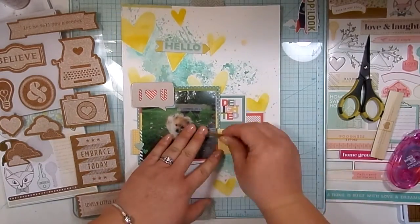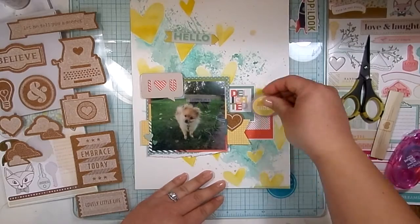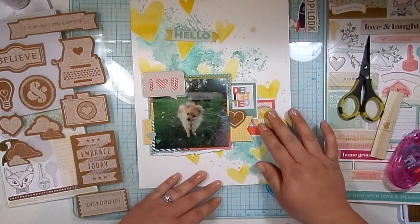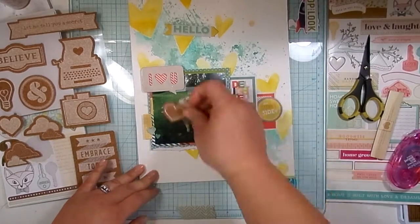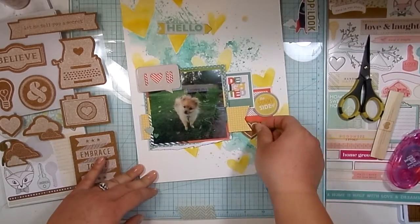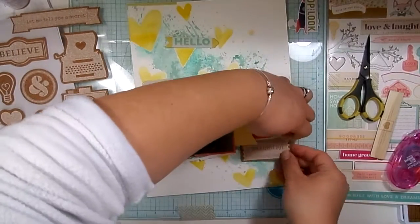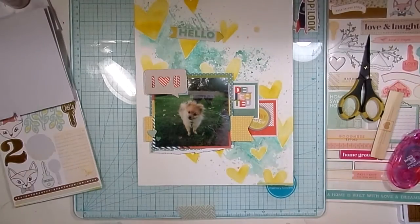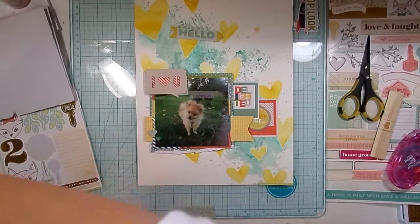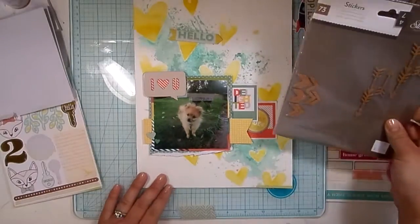These are the cork pieces from the first Chimel collection, I believe. Actually, I think they are from this one — yeah, because there's a light bulb and clouds and stuff. But I can't make them work. I knew I wanted to include cork on this layout, that's why I pulled these out, but I just couldn't make any of these work. They were all scaled a little too big for what I wanted. So I'm going to put those away.